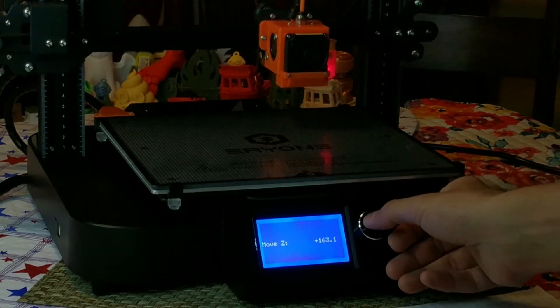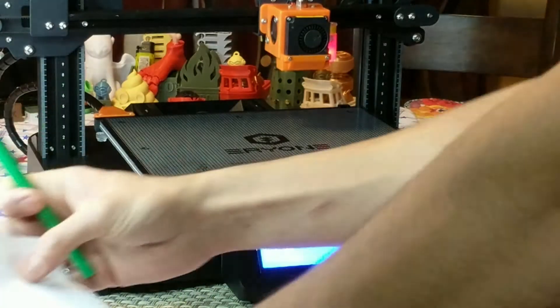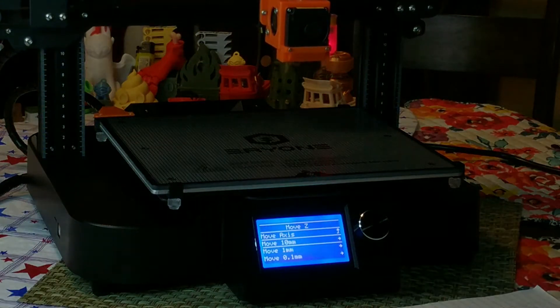I'm just going to move the bed up, give the bed a real nice wipe of IPA, and we're ready to print.